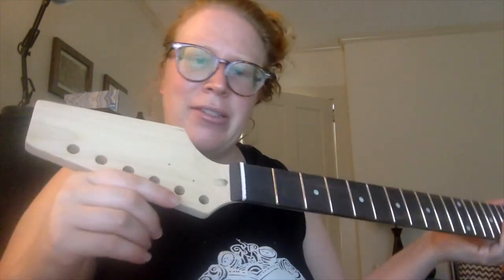Hey guitar building family, my name is Erica Reitberg. I'm here with my updates from day one of the build process. We're doing this at home — I did my unboxing, I have my neck here. I haven't made any changes; I don't know if I'll be able to. I don't have a lot of tools at home — I did borrow a few from a friend, but I might be kind of stuck with what I have.